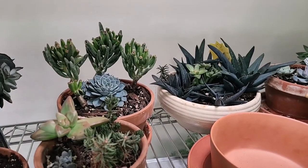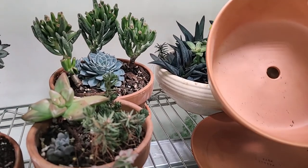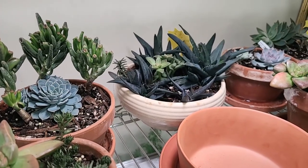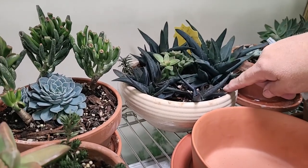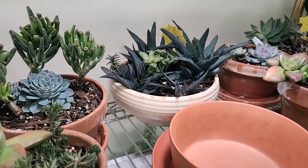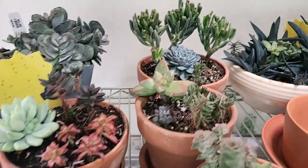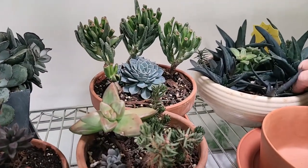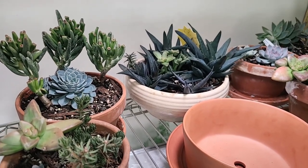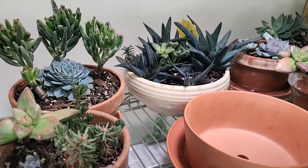One thing I forgot to mention about watering: you need to make sure to have pots with holes in them, which facilitates drainage and keeps your plants from rotting. But you can grow succulents in pots without drainage holes. This pot right here was given to me and does not have a drainage hole, so when I water it I'm really careful to make sure it actually needs to be watered before I water it, because it will hold water longer. The way I do that is to just lift the pot — you start to learn to gauge when it needs to be watered.